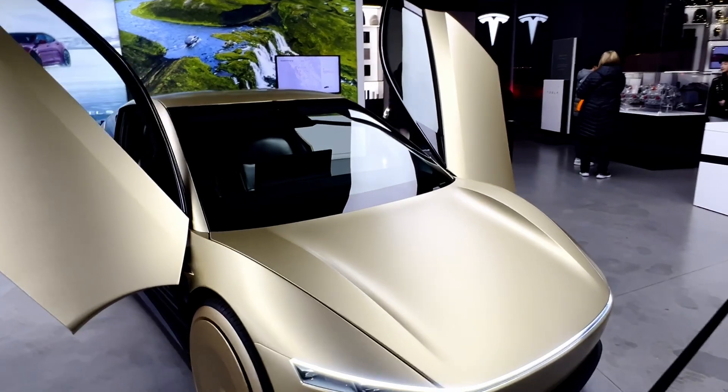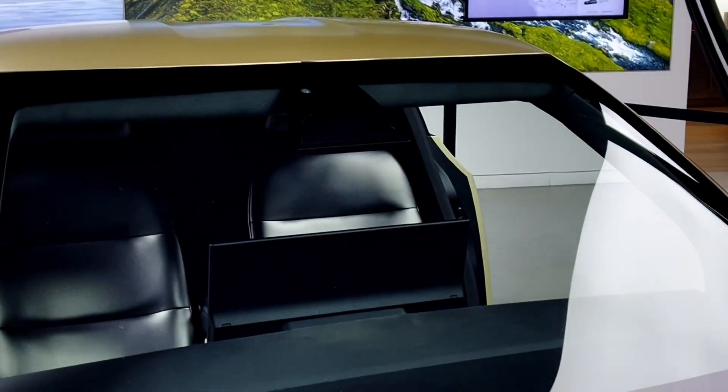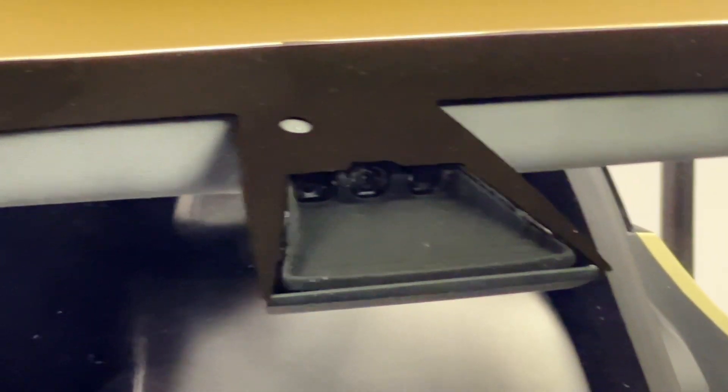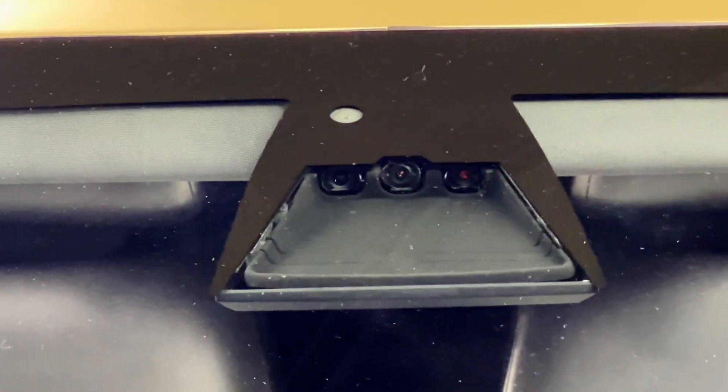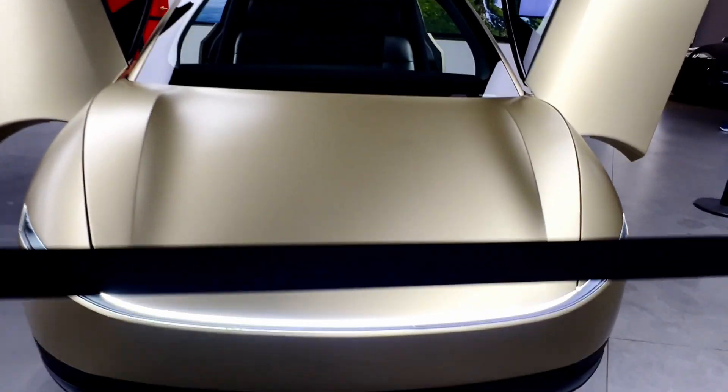Up front here it's the same as the Model Y and the Model 3, where we have two cameras in the very front. Now, one of them is a dummy camera still. And in the very front on the bottom, we get this extra one right here.